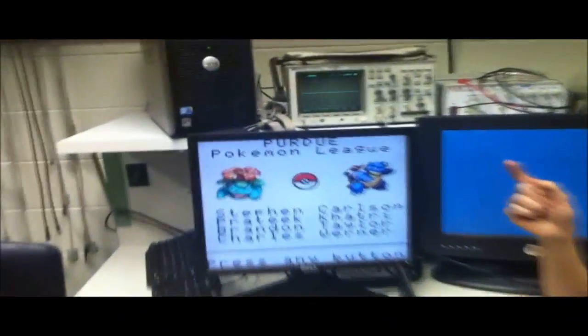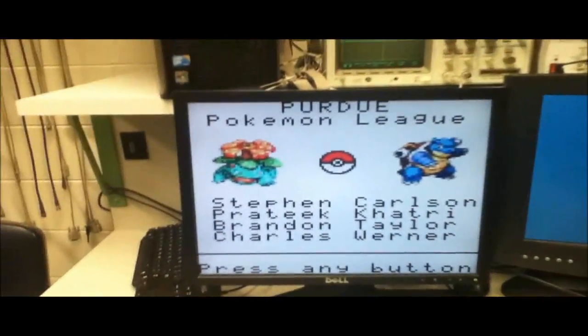Hello, my name is Steven Carlson, near ECE 362 meeting project team number two. We are here to demonstrate our project, the Purdue Pokemon League, which allows users to simulate a Pokemon battle on screen using a VGA connection.